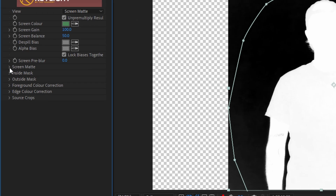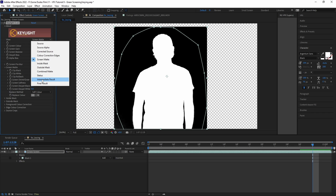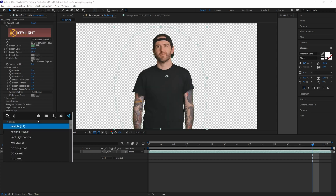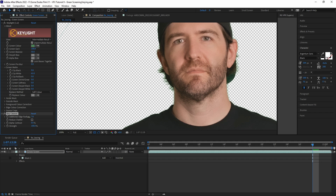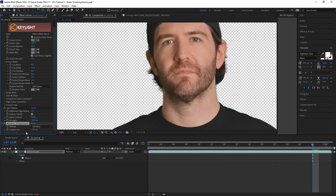Under Screen Matte, adjust Clip Black until the background is pure black and Clip White until the talent is pure white without any holes in the matte. Then in the view drop-down menu, select Intermediate Result. Next, add the Key Cleaner plug-in to clean up the edges — the Additional Edge Radius parameter adjusts how much of the edge is being cleaned. A higher amount results in a softer edge; a smaller amount gives a sharper edge but may retain some unwanted edge coloring. For this, we'll go with about five. Reduce Chatter will get rid of any digital jittering, and Alpha Contrast will help tighten up the edge — be careful with this when it comes to hair, as it can ruin fine details. Then lastly, add the Advanced Spill Suppressor plug-in to remove any unwanted green spill from the green screen.